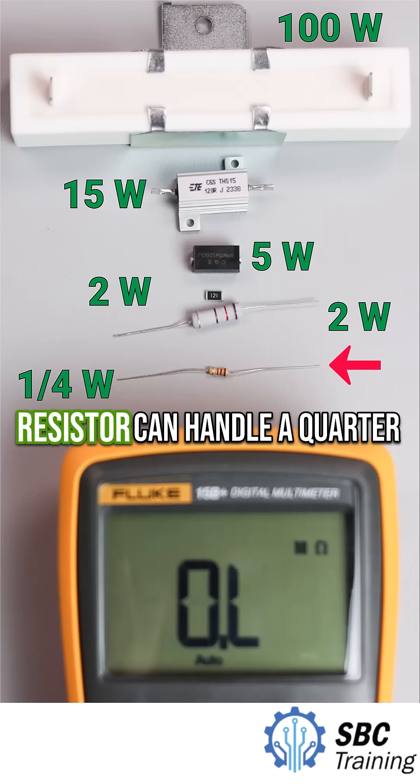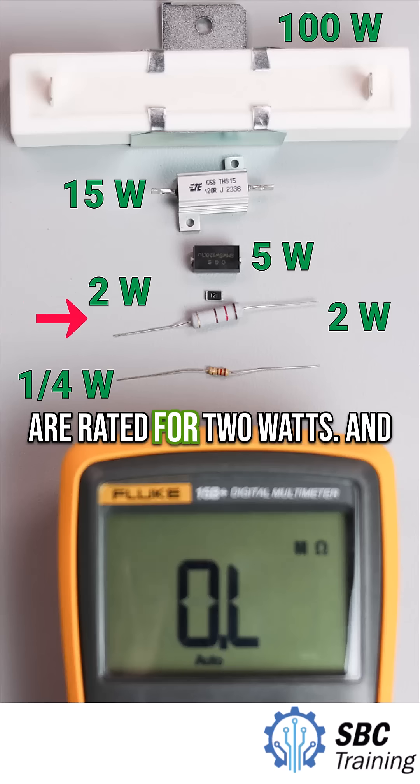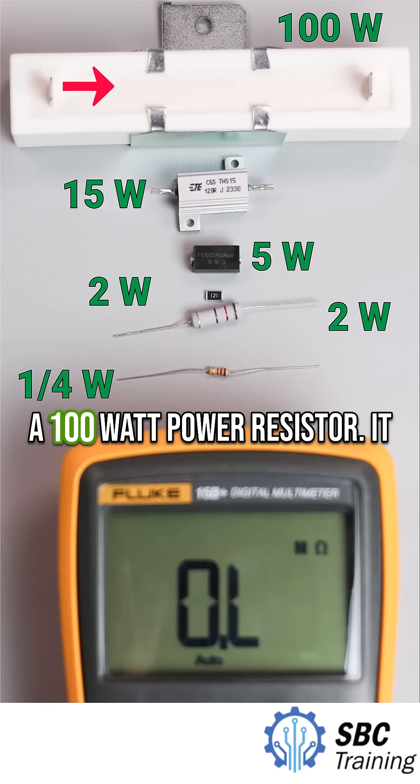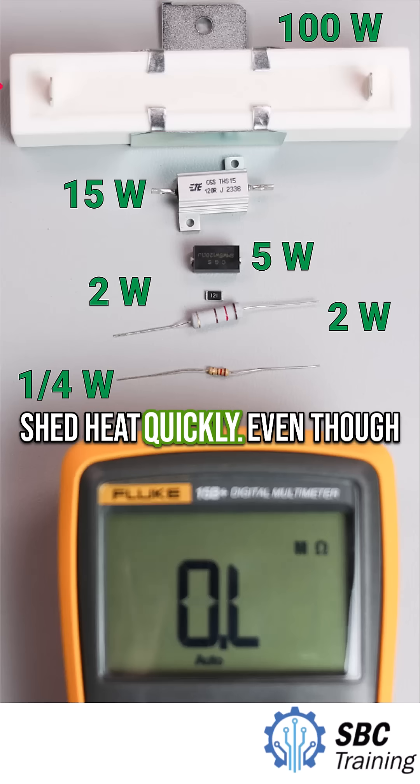This tiny through-hole resistor can handle a quarter watt. These middle-sized ones are rated for two watts. And this huge one at the top — that's a 100 watt power resistor. It has a big surface area to help shed heat quickly.